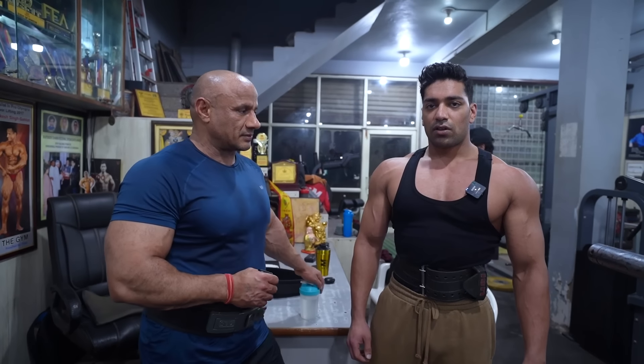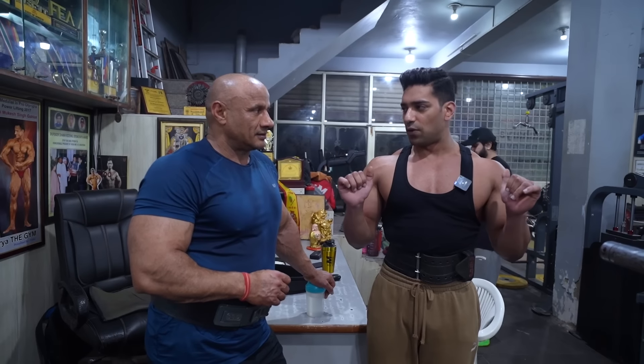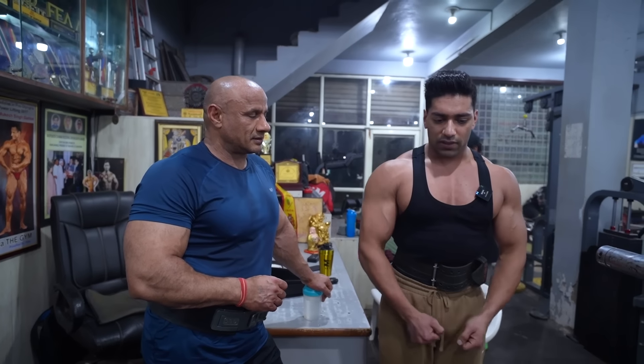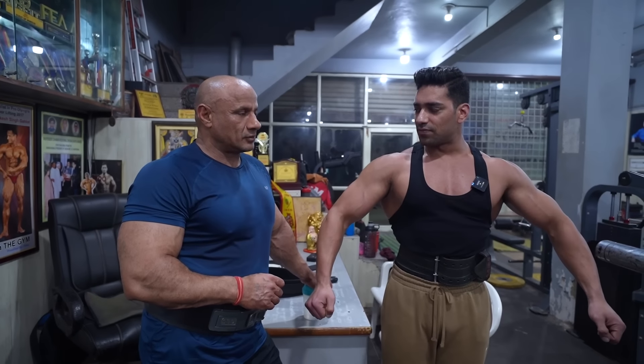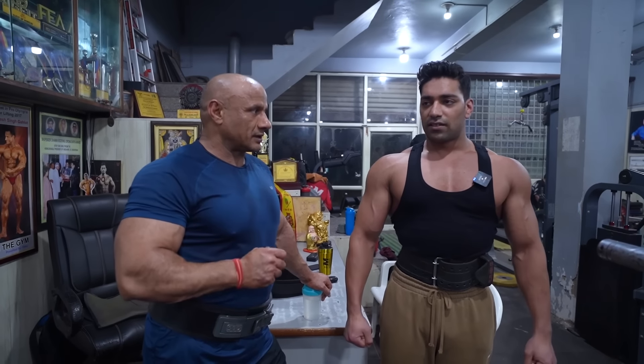Then you will feel better. Like the shoulder presses are heavy, the side movement should also be good. The movement is good — the weight doesn't matter. The repetition is high, and the muscle will be better.